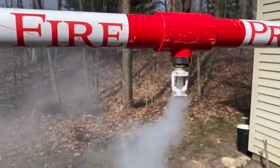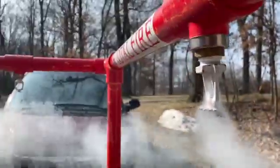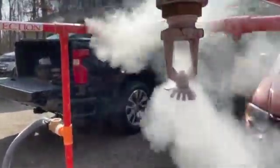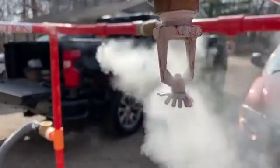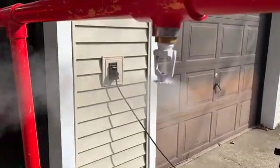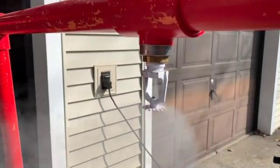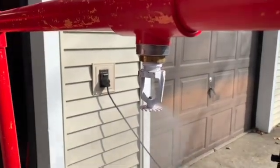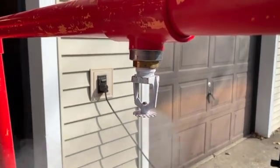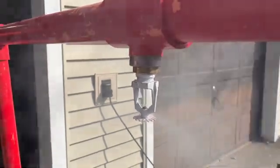This head is partially blocked. We would also remove this head, look for a blockage, clean if possible, and look for damage. If we can fix it, we would replace it back into the system, or replace it with a new one if need be.